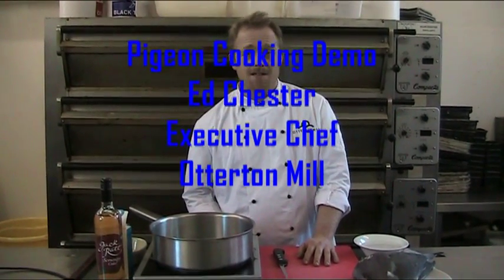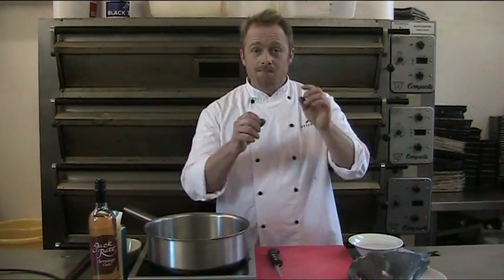Good afternoon, my name is Ed Chester. I'm the Executive Chef at Otterton Mill down in Devon, a beautiful part of the world, and what we're going to be doing now is pigeon, caramelised toast, leeks and bacon. Really quick, really simple, let's go.